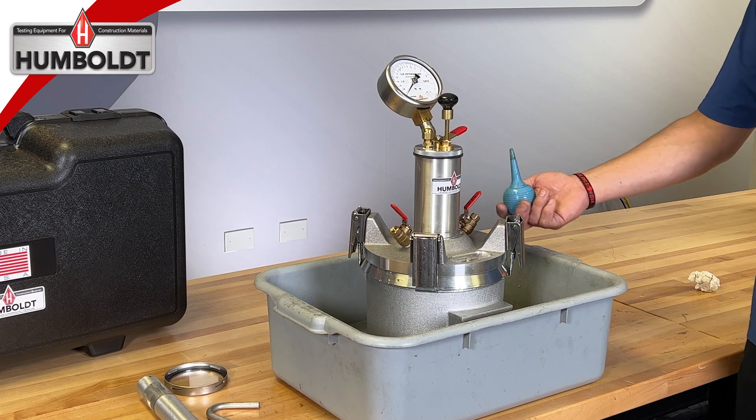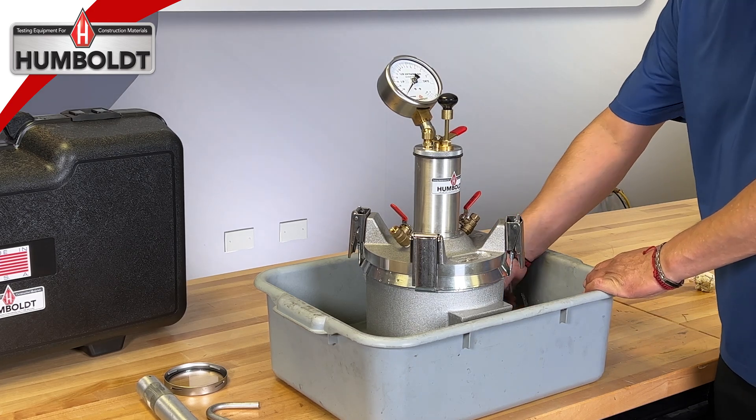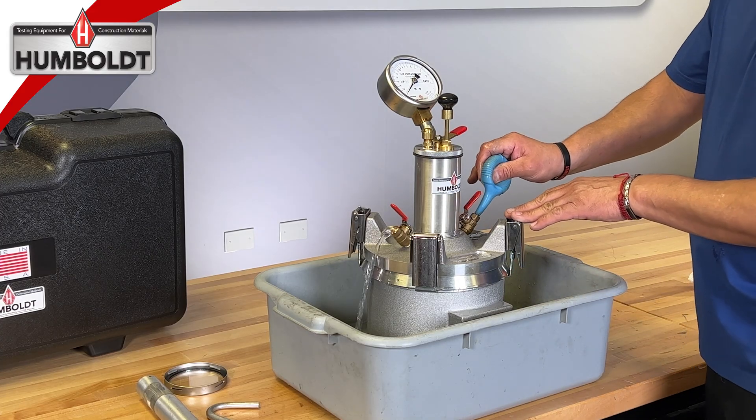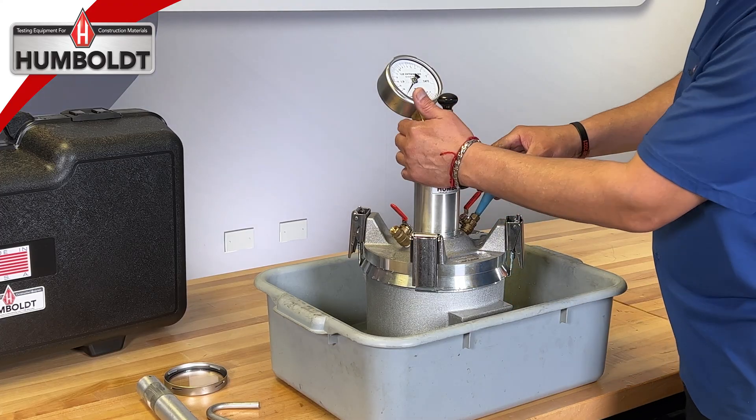To expel all remaining air in the meter, use the blue syringe to inject water into the meter through the pet cock where you installed the calibration tube. When water flows out of the opposite pet cock, you can be assured that the meter is full of water and that all air has been expelled.